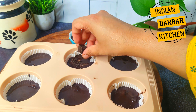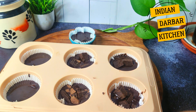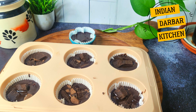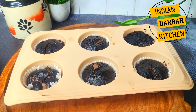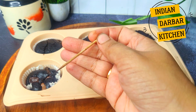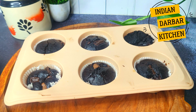Add some chocolate chunks on top of each muffin. This is such a delicious and viral recipe. Add the muffins to the preheated oven and bake at 180 degrees for 12 to 15 minutes. You can see that our muffins are completely done — check after 12 to 15 minutes. If the toothpick comes out clean, the muffins are done. The chocolate we added is melted and the texture is completely ready. We will cool them down before the next step.